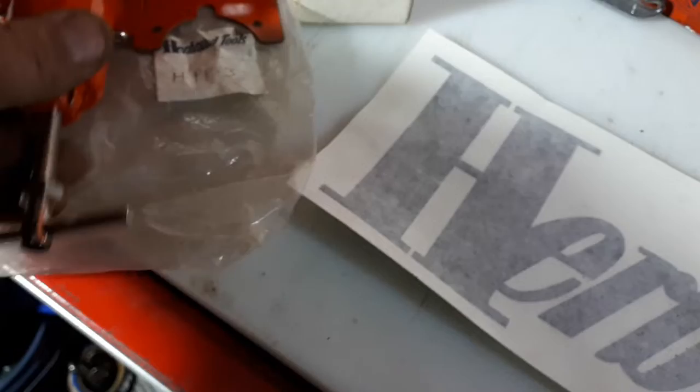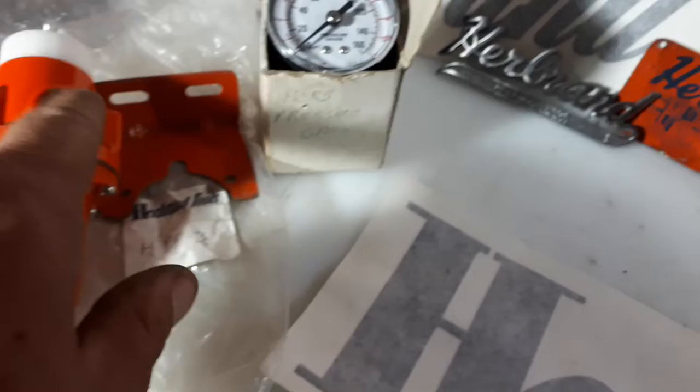Starting here — her brand, part number HP-3. That's an air regulator, brand new in the bag. There's the gauge for it, fits right in there. And also in amongst this stuff, you got this — an air lubricator.